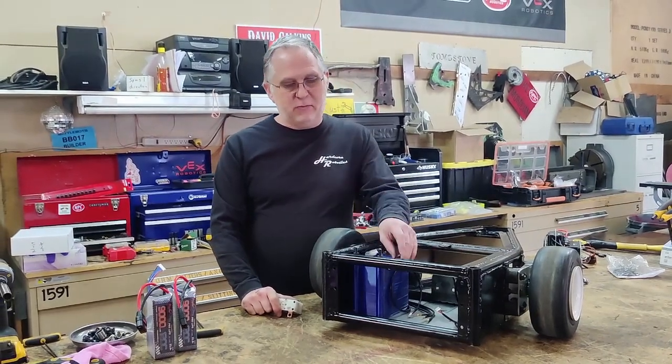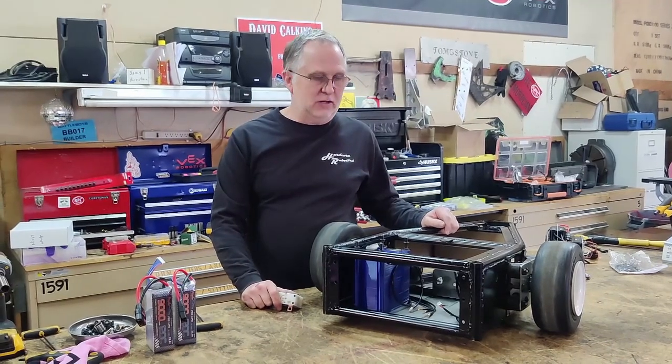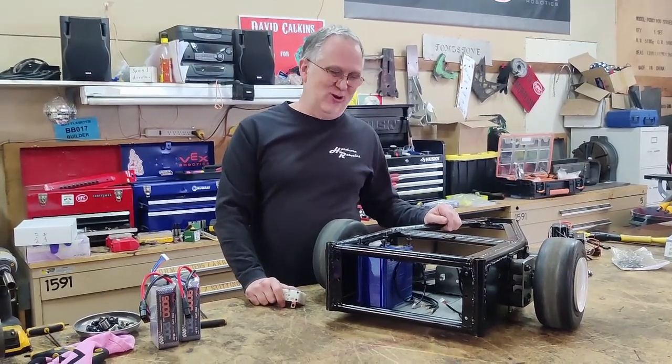We have the drive motors mounted in, we have the battery box mounted in, so now comes the fun part of trying to start wiring all this stuff up so that it works.